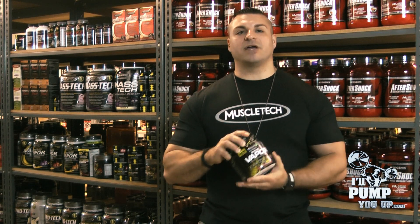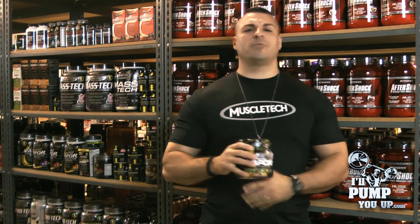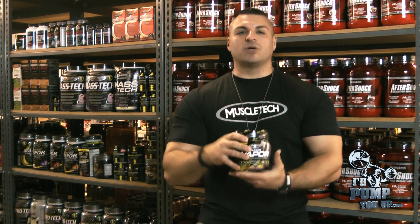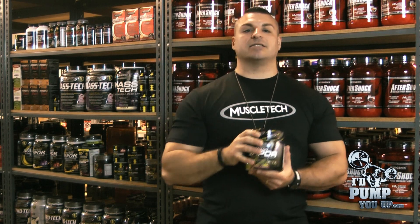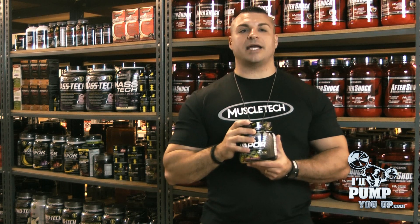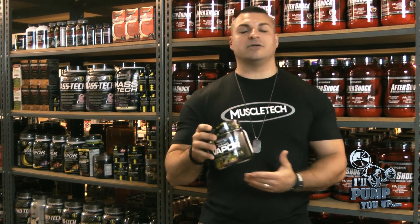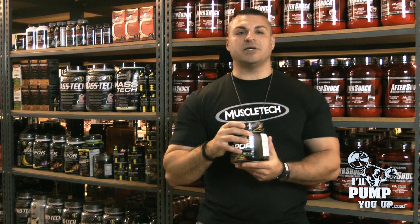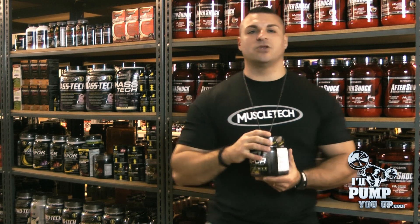Who do I recommend this for? I recommend Nano Vapor for anyone from beginners to advanced level athletes — Crossfitters, swimmers, football players, bodybuilders, men's physique, whatever your deal is. I recommend it across the board. For beginners, it really doesn't have too many stimulants. You're not going to see geranium oil or 1,3-dimethylamylamine — just caffeine anhydrous at 130 milligrams. But it's also good for advanced bodybuilders or weight lifters who don't want a huge heap of stimulants, but want focus, pump, and muscle endurance. Very dynamic product.